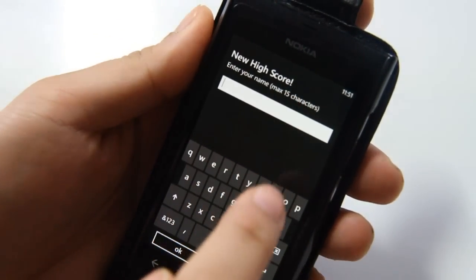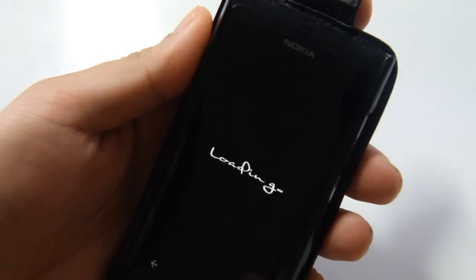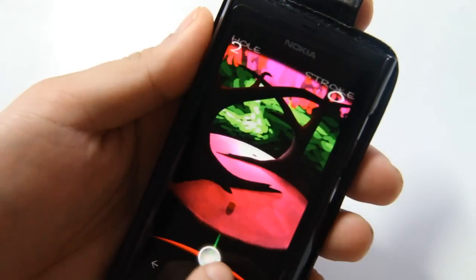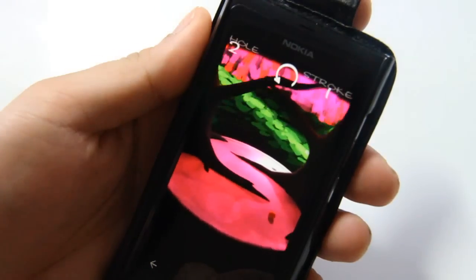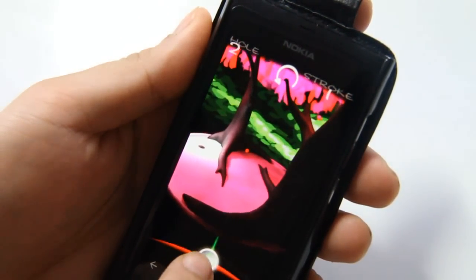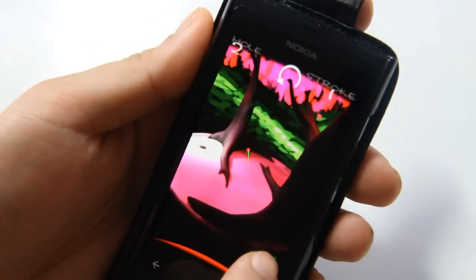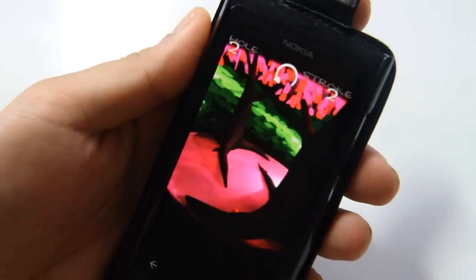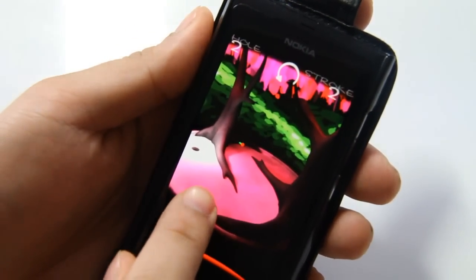There you go. And when you have a high score, you can enter your name. Let's check out this new level. Oops — kind of hit that a bit too far. Ended up back to pretty much where we were.